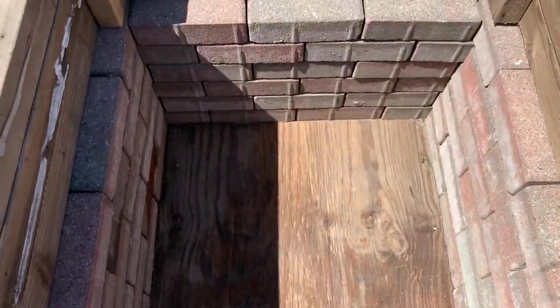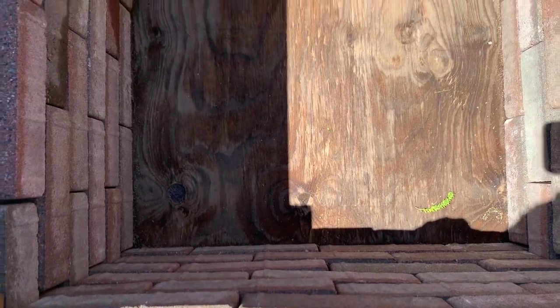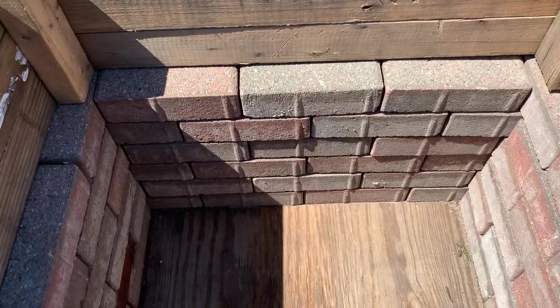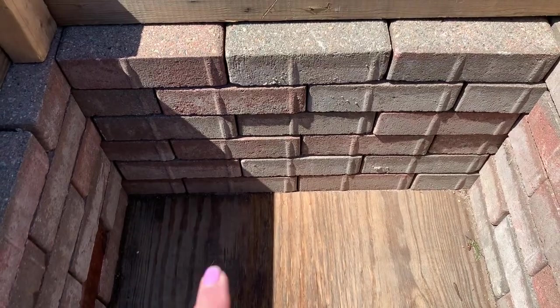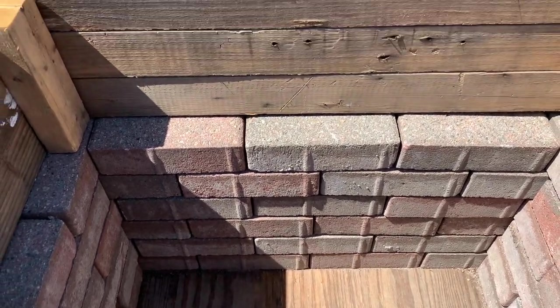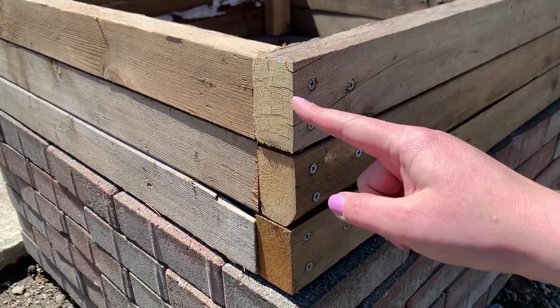Here is what one of my raised beds looks like. If you're going to be setting your planter on the ground you don't need to make a little screen for the bottom, but since I have this set on plywood and on top of bricks, I don't want to fill this whole thing with dirt because that's a lot of dirt, and wet dirt will seep through these courses because I don't have them mortared in.